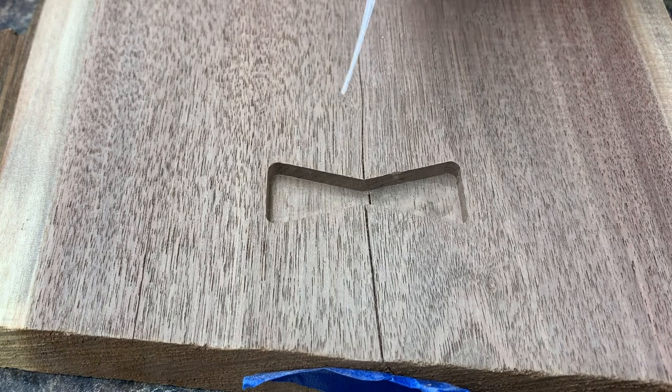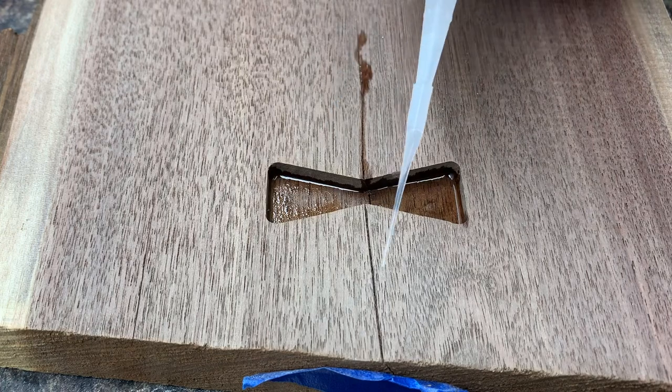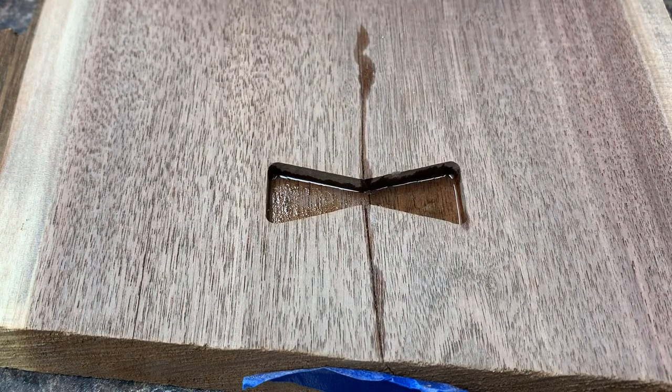The first thing I do is lay a base of CA glue down inside everything just to get it kind of primed — just like that, pretty simple. Then we're going to start applying our crushed turquoise, and you can do this with any powders.